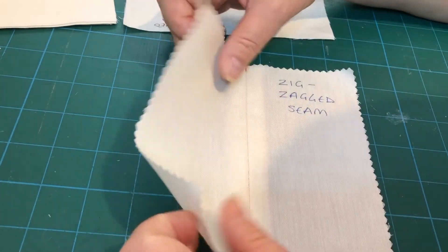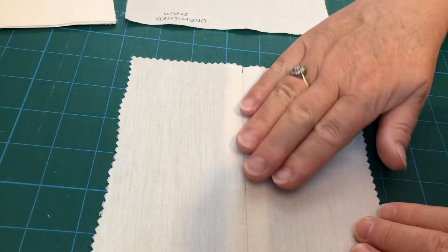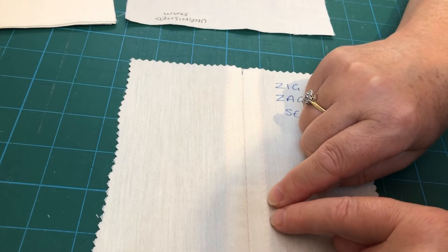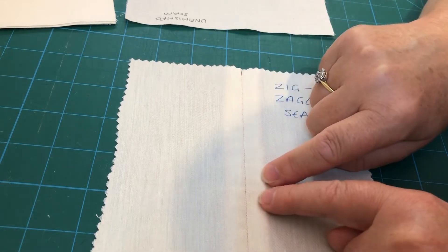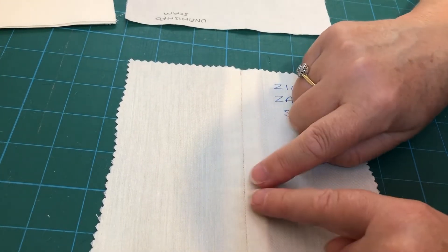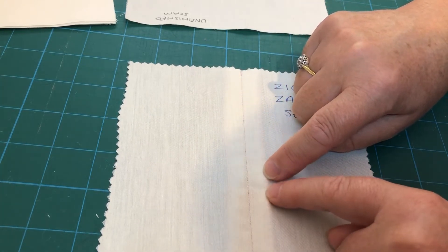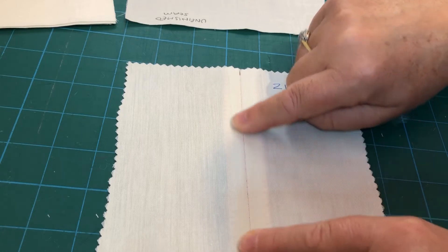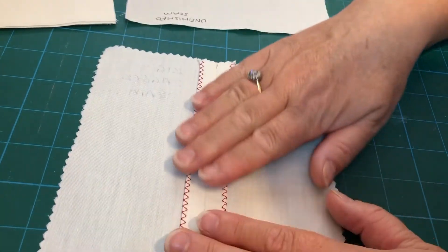That's not too bad on a fabric that doesn't mark when you iron it, but when you're pressing this garment afterwards you're always going to get this little ridge, and when you run your iron over it you can find that sometimes you get a bit of fading of the fabric colour or a permanent bump on the edge of your garment. So just be aware that might be an issue, and if it's a fabric that's going to mark particularly harshly you may choose to do a pinked seam instead, which will sit much flatter underneath your garments.